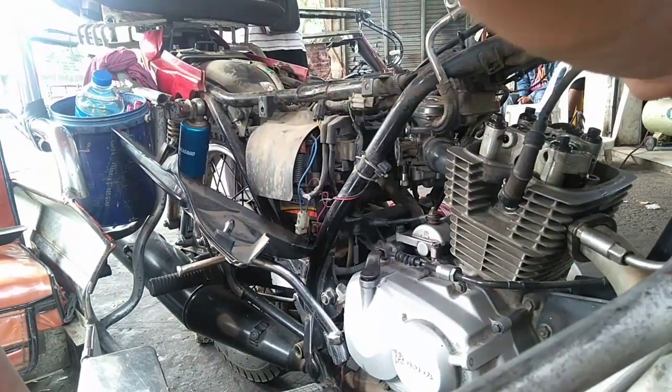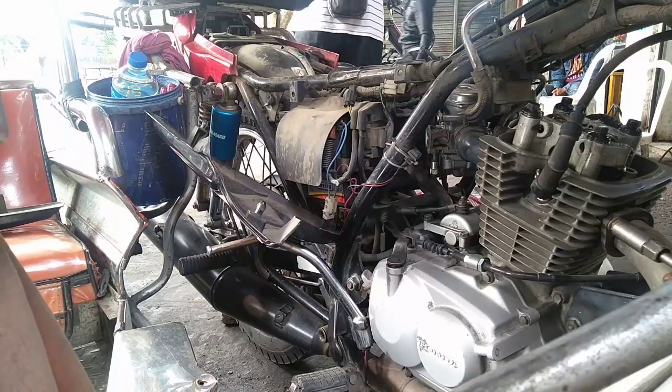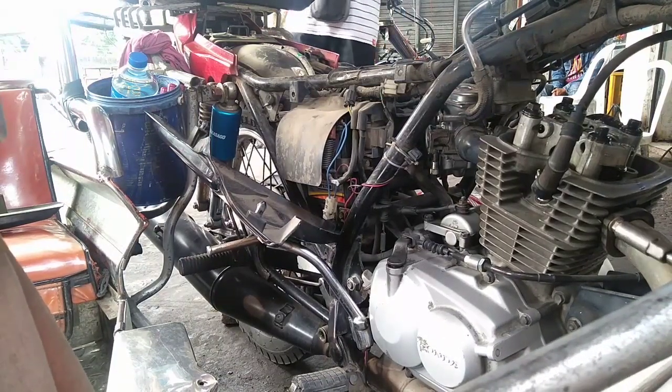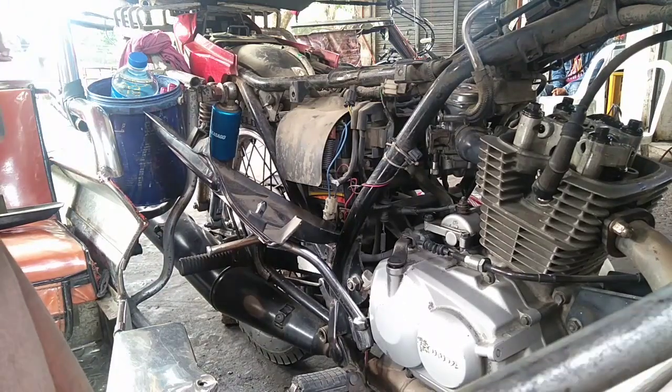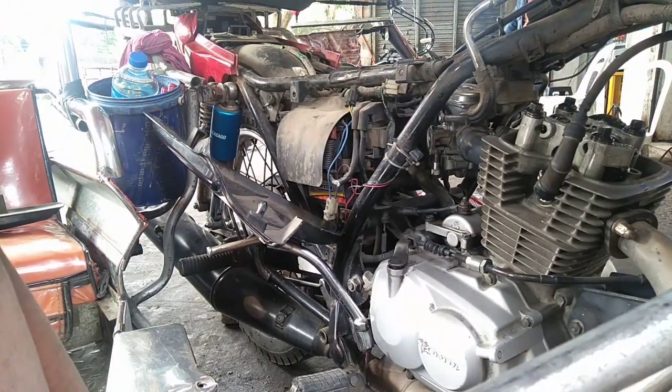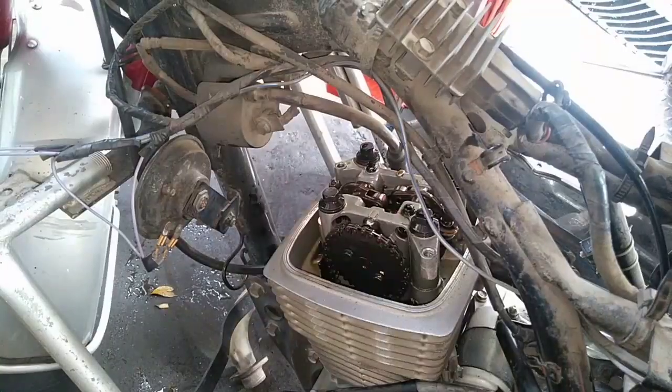Tuturo ko sa inyo kung paano magkalas nitong cylinder head at magkabit ng valve. Siyempre ang unahin nyo dito ay ang tambutyo - tanggalin ng tambutyo. Meron sya ditong size na 12mm at dun sa dulo ay 14mm.